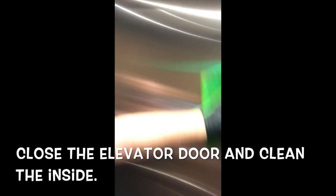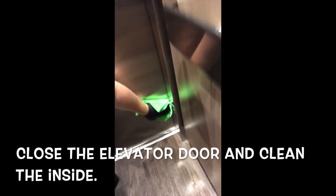It's super important that you get the inside of the elevator door, so you've got to make sure that it's closed and then give it a really good polish. If you don't do this, then when it does close, it's going to look all smudged and bad.